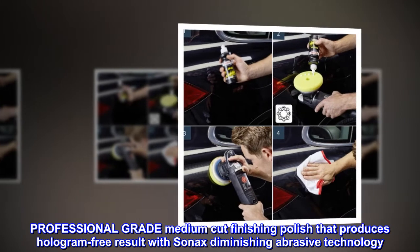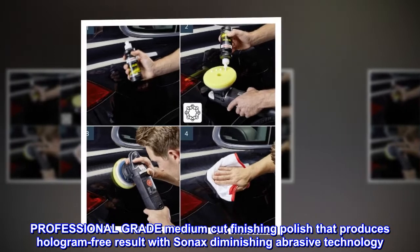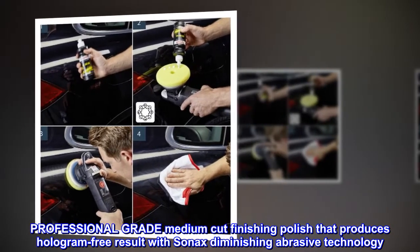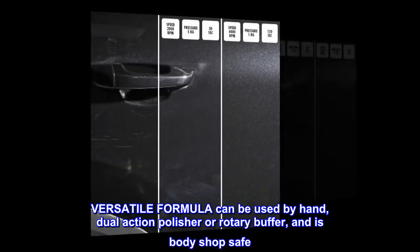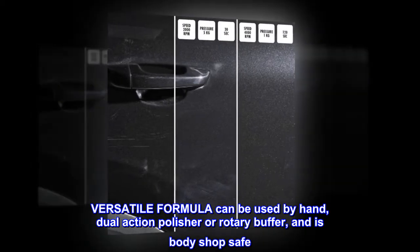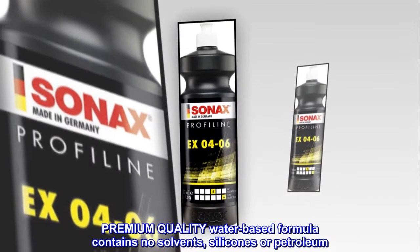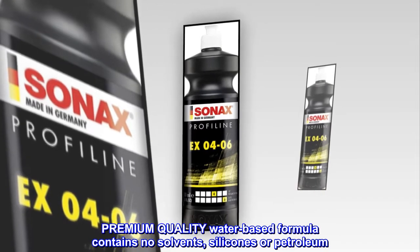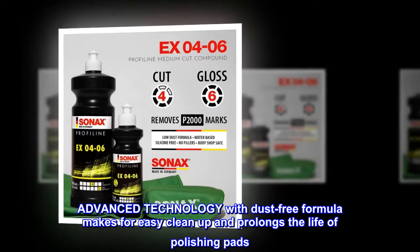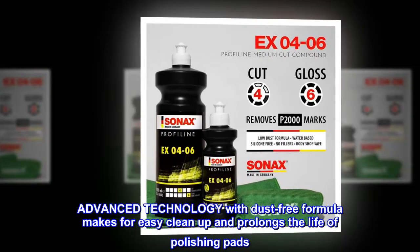Professional-grade medium-cut finishing polish that produces hologram-free results with Sonax diminishing abrasive technology. The versatile formula can be used by hand, dual-action polisher, or rotary buffer, and is body shop safe. The premium-quality water-based formula contains no solvents, silicones, or petroleum. Advanced technology with a dust-free formula makes for easy cleanup and prolongs the life of polishing pads.